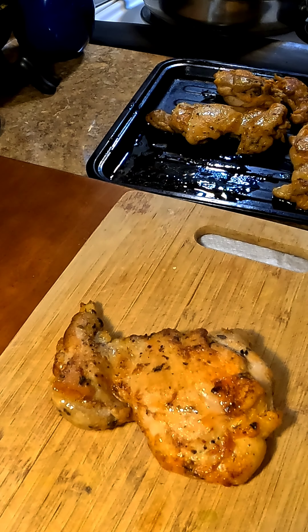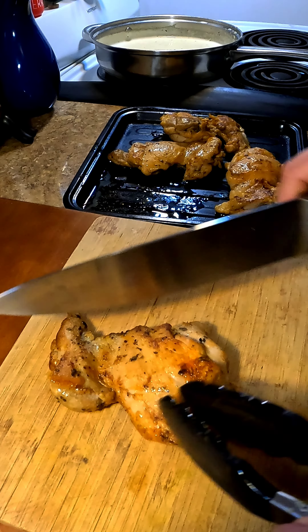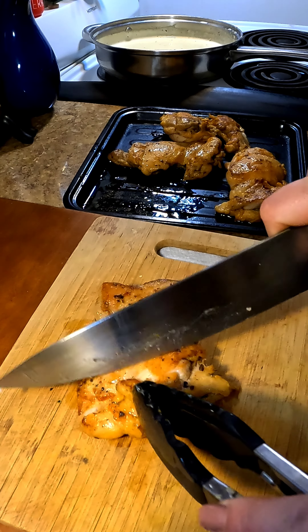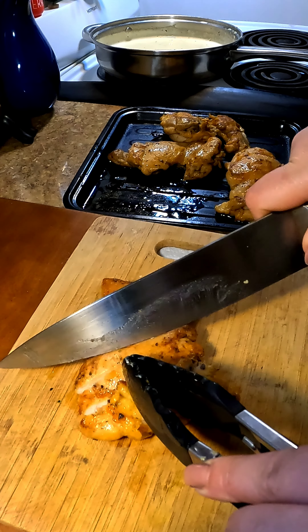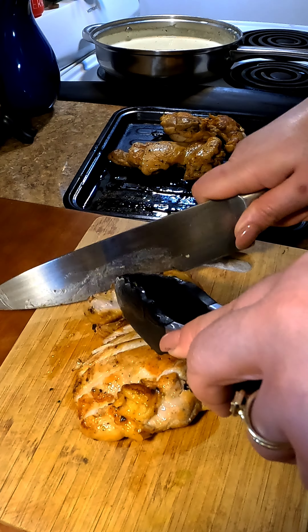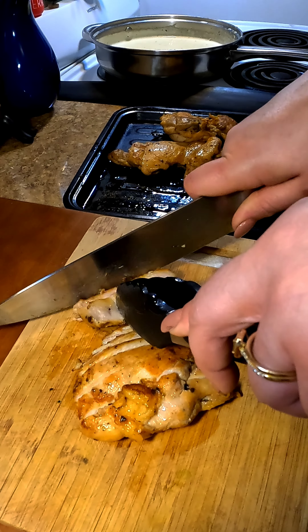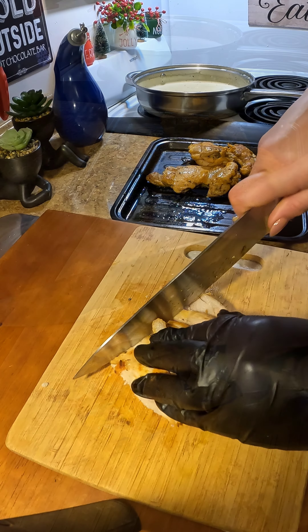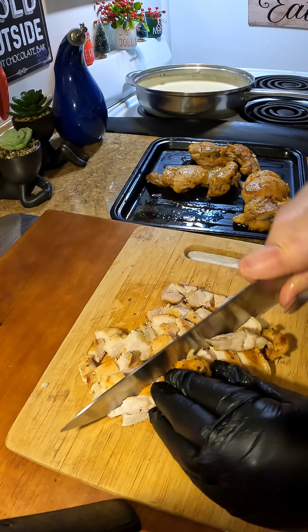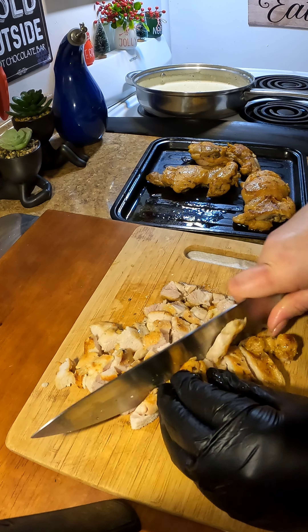Now we're going to cut our delicious chicken. Let me tell you, this chicken came out so delicious — you could just put it on a sandwich and have the best chicken sandwich ever. But we're going to cut it into small pieces. You want them small because you need to stuff your shells with this. Just small little squares — and try not to eat it, leave some for the shells!